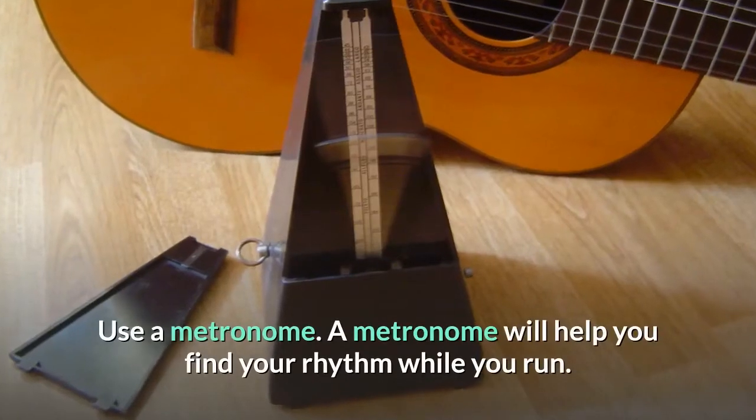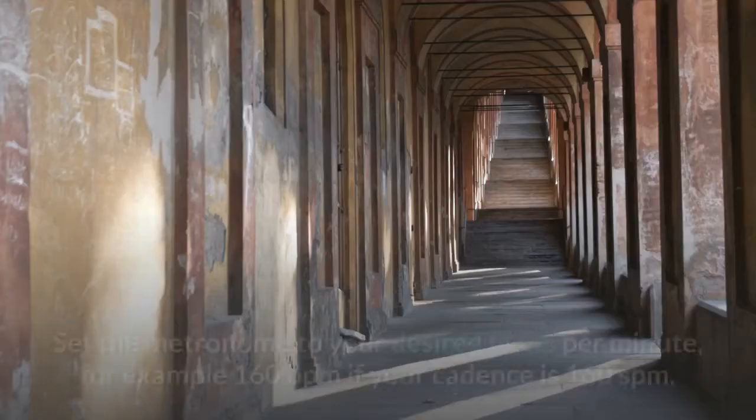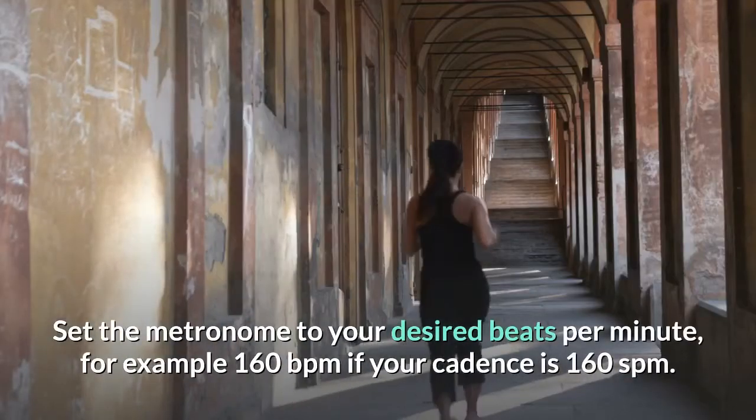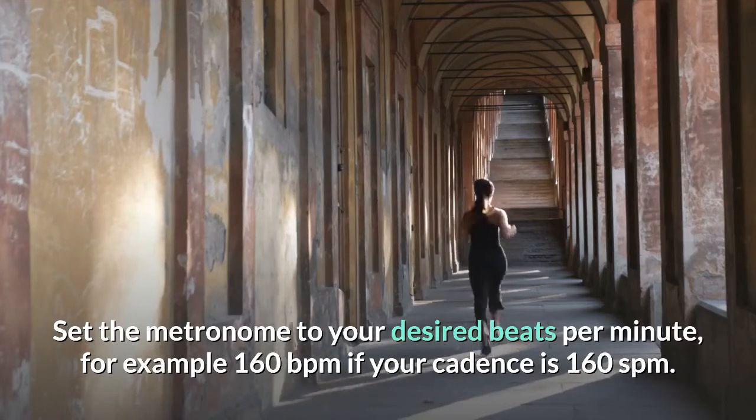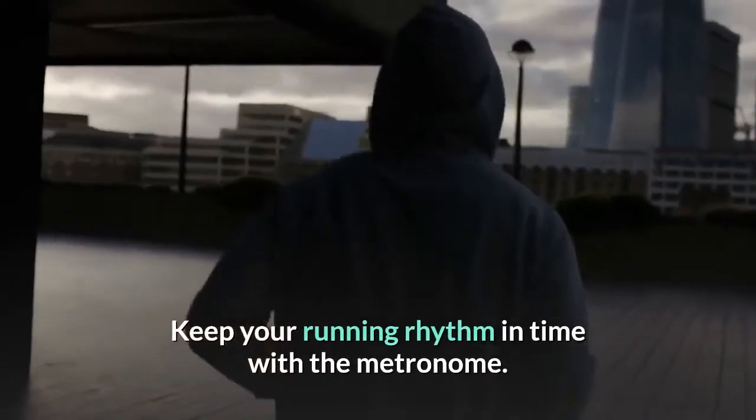Use a metronome — a metronome will help you find your rhythm while you run. Set the metronome to your desired beats per minute; for example, 160 BPM if your cadence is 160 SPM. Keep your running rhythm in time with the metronome.